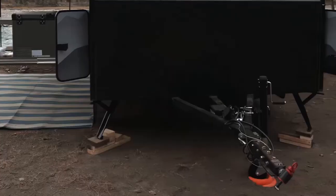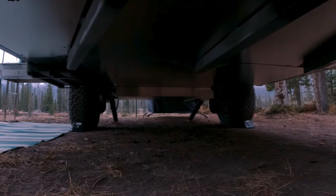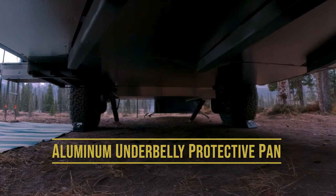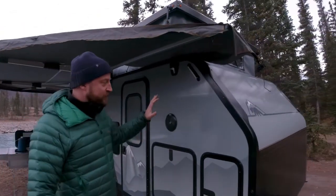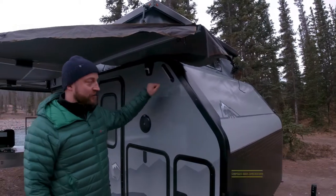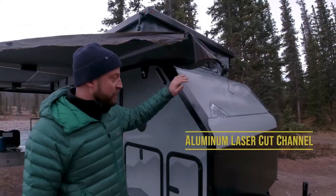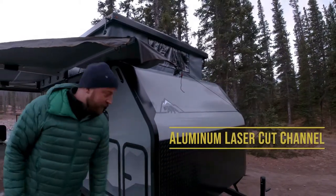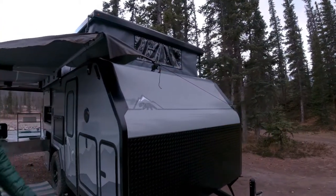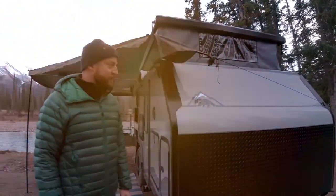At the front we have our Max coupler articulating hitch. Underneath, the chassis is covered in an aluminum belly pan which protects against rocks and debris while towing. The body of our trailer is constructed with FRP composite structural sandwich panels, which are extremely strong and extremely light, all surrounded with aluminum laser-cut formed channel and three-millimeter thick powder-coated diamond plate at the front to protect against rocks and debris.